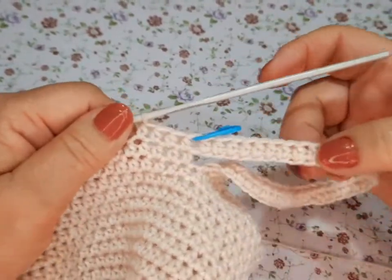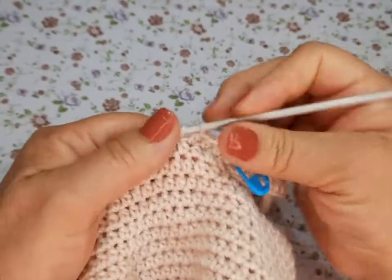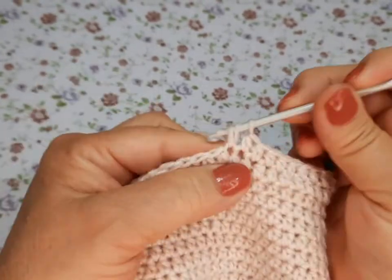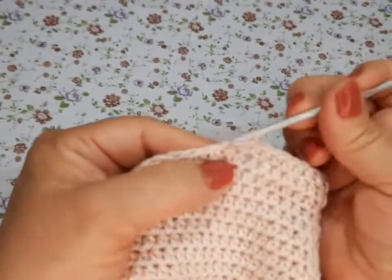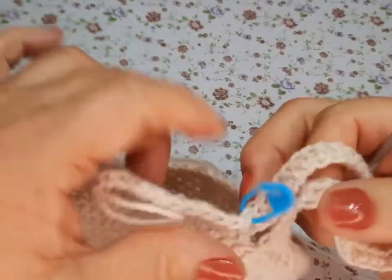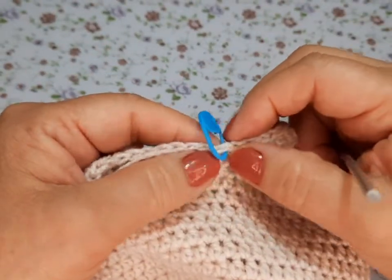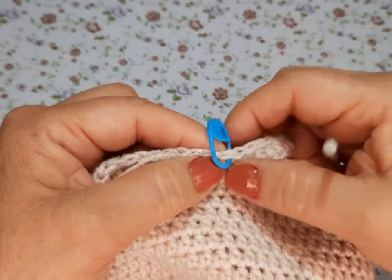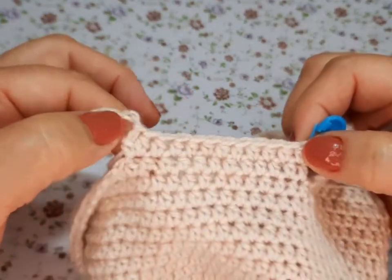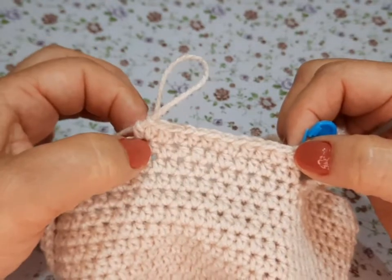La siguiente vuelta también aquí se cuentan igual. Uno, dos, tres, cuatro, cinco... diez, y en el once va doble. Se hace toda la vuelta contando estos. Y con nuestro marcador hacen el punto nuevo y lo vuelven a poner. A partir de aquí la siguiente vuelta: once medios puntos cargados y en el número trece, doble.